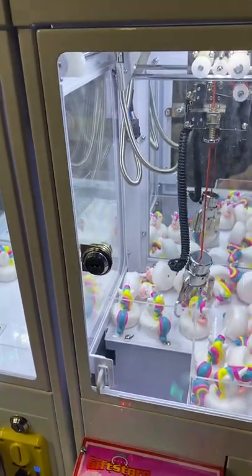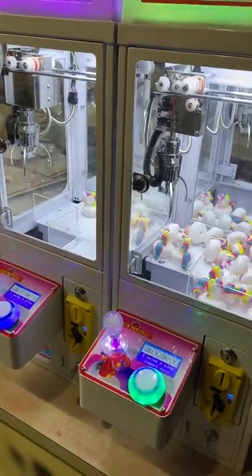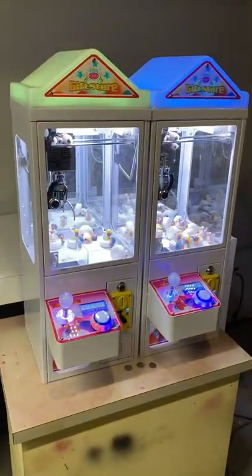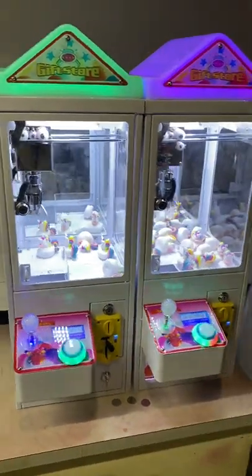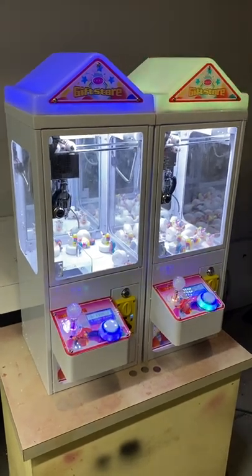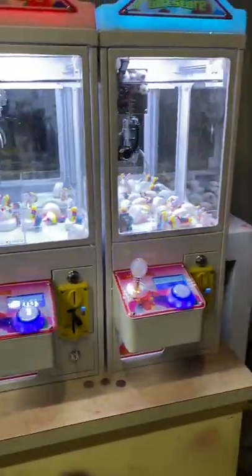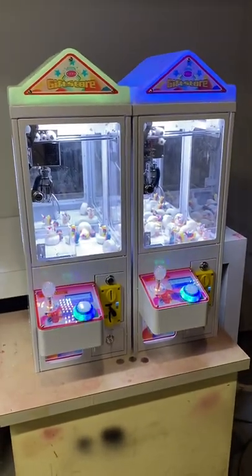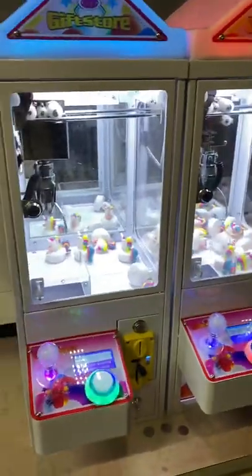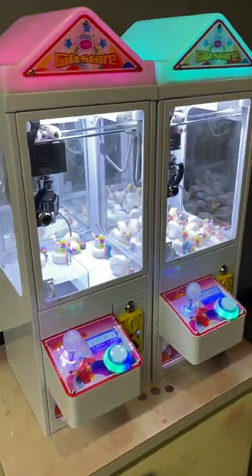These rubber duckies are actually surprisingly hard to get even on the non-rigged machine because the claw is just a hair too small. I ordered a bunch of little keychain plushes, so I'll be getting those in soon and I'll do another video. I appreciate you guys watching — hopefully this is helpful to anyone thinking about purchasing one. At $440 for a brand new claw machine, it's definitely worth it. If you have it at a location it'll need some tweaking, but if it's for home use it'll probably last a really long time.